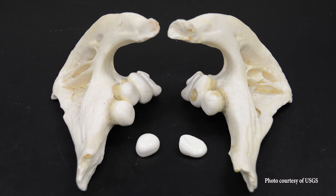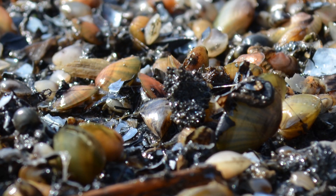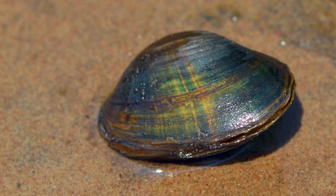With powerful teeth that resemble human molars, a grown black carp is capable of eating up to four pounds of mussels in a day. This can have a devastating impact on our native mussels, many of which are already threatened or endangered.